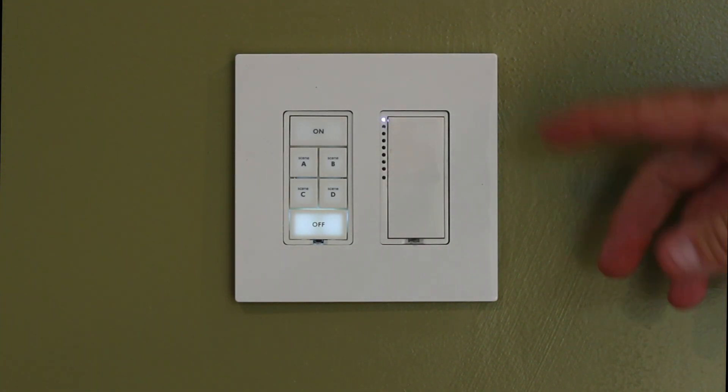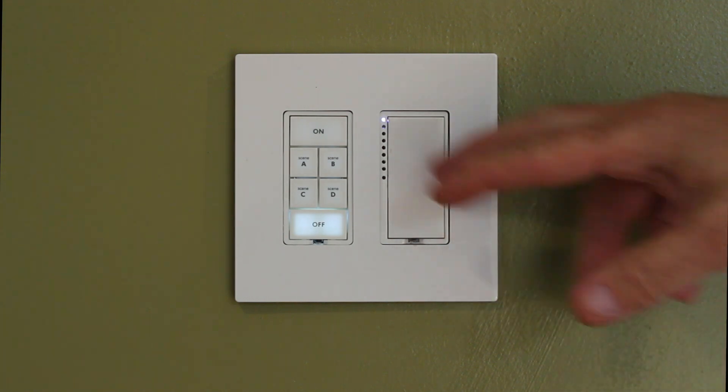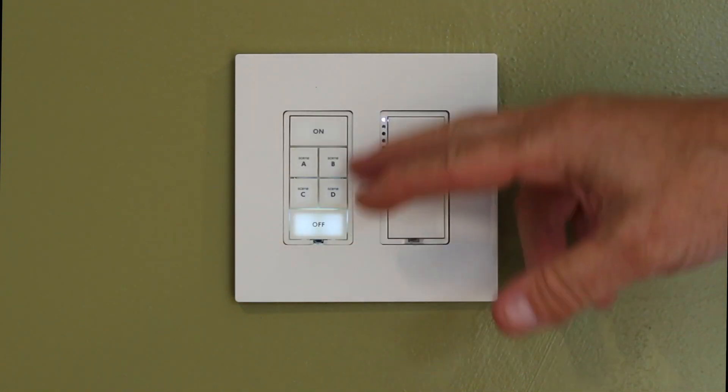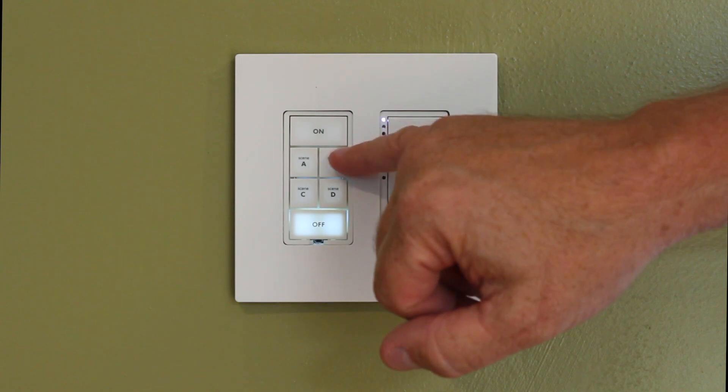For this video we're going to show how to group buttons on a keypad. In the software you can do this pretty quickly, but there is a way to manually do it. I'm going to show you how to do two buttons, but the same process would apply if you wanted to do all the buttons on the keypad. You basically link one button to the next, then you link it back.